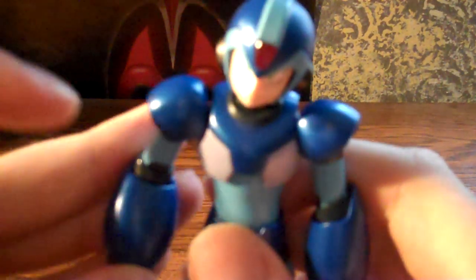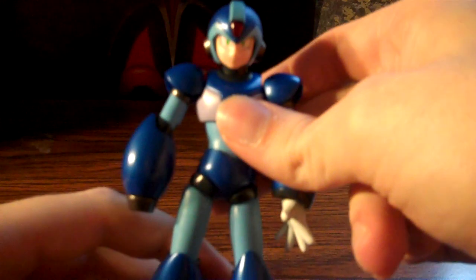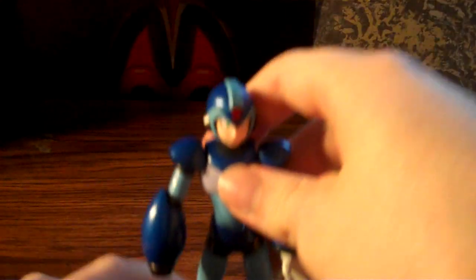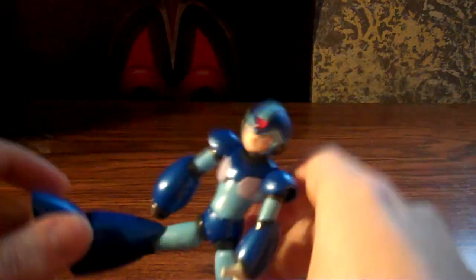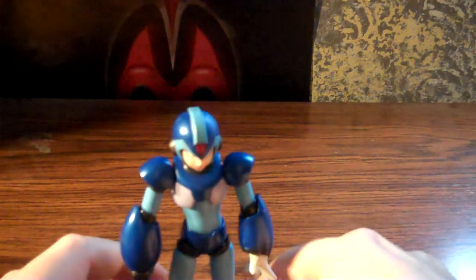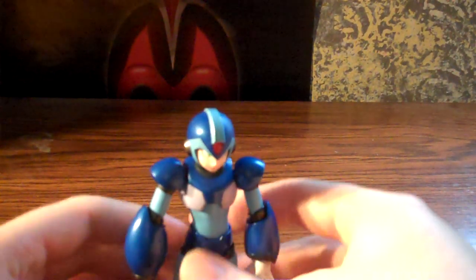Articulation-wise, there's a whole lot of it. Can move his elbows, his shoulders, head, the waist, the legs, as well as the feet. So you can put this guy in a lot of poses for sure. Although he doesn't come with a stand or anything, so if you want to do super action poses, you're probably not gonna have too much luck getting him to stay upright. But he does have big feet, so he shouldn't really have too much trouble standing.